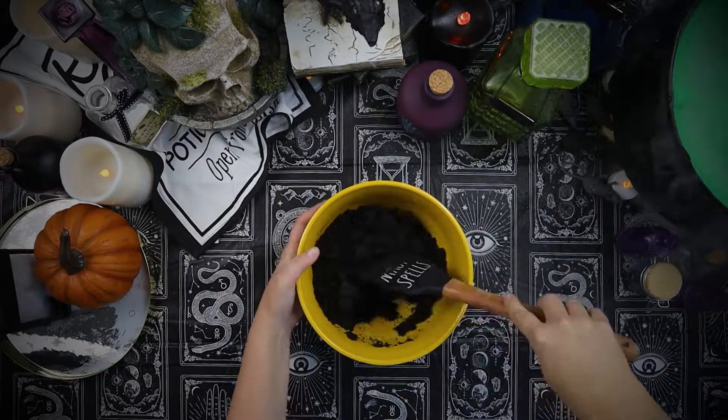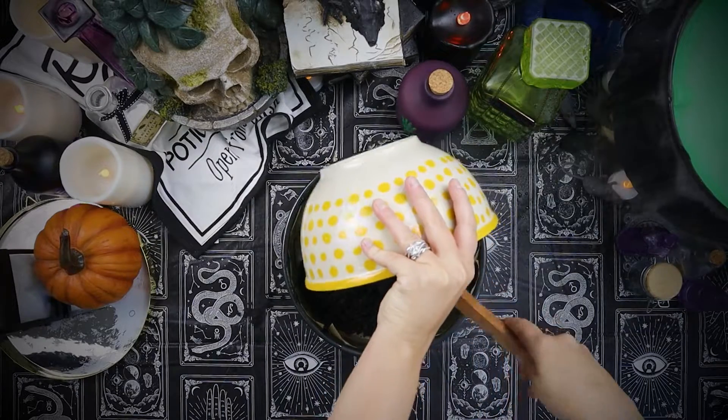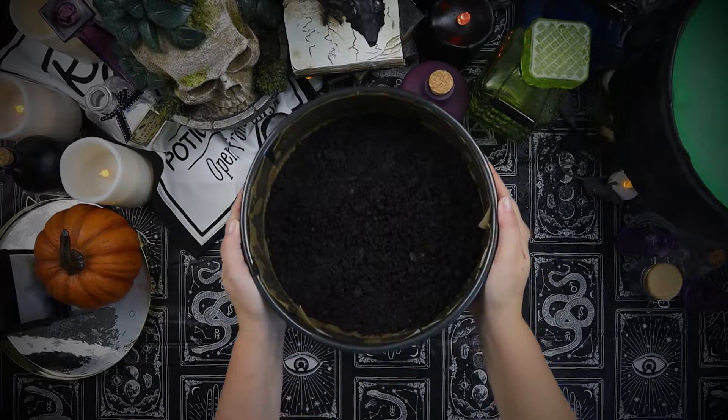Then we'll grab a springform pan that is greased and lined with parchment. Spread the chocolate cookie crust on the bottom of the pan in an even layer, then pop it into the freezer to set the crust.